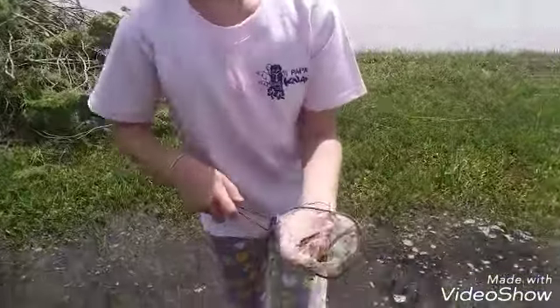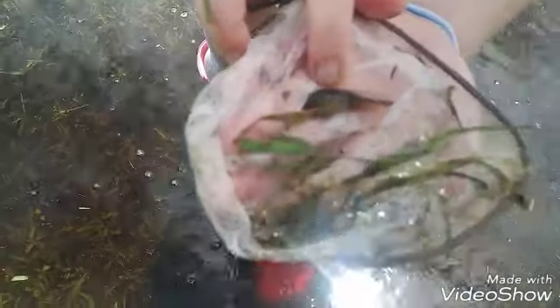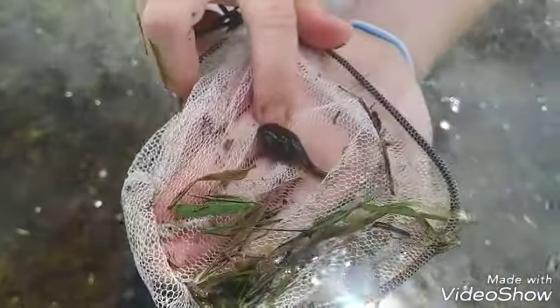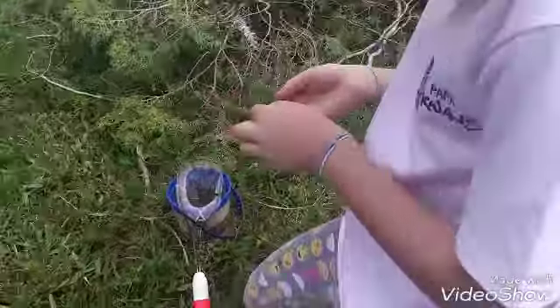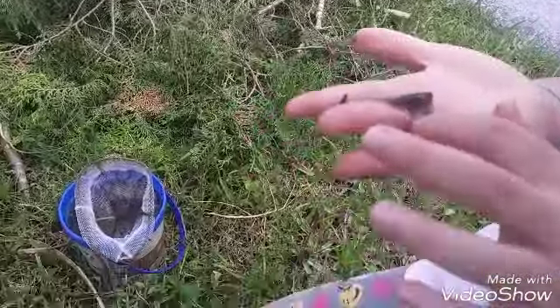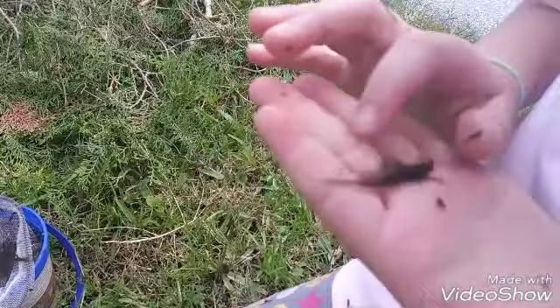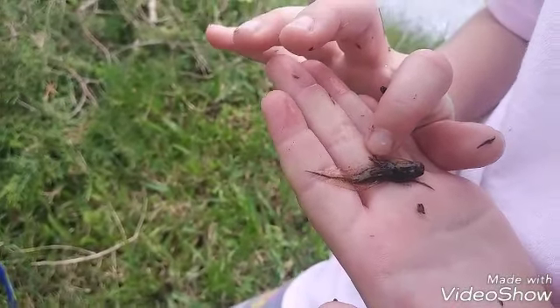Just about to stop — caught this huge guy. He's pretty fat. He still has little flappy things. Little legs. That's it, right there. Little nub starting.